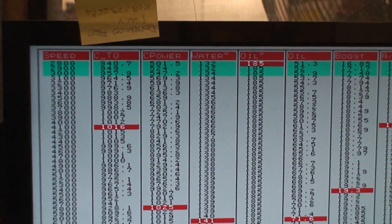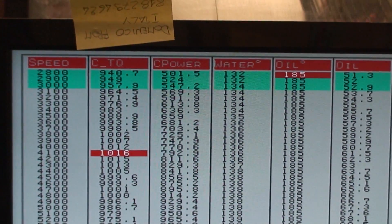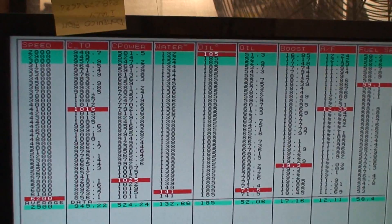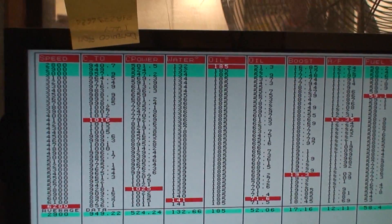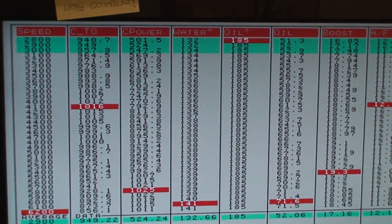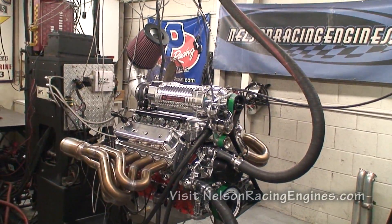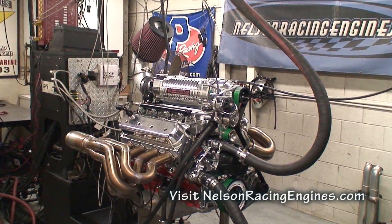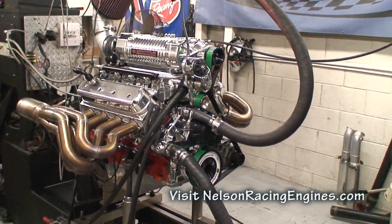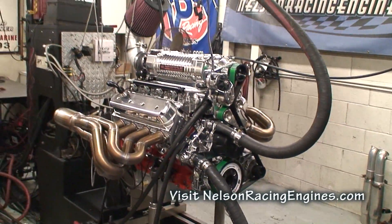The low-speed torque is just crazy. If you're in a truck or something heavy that you need power right now, this is it. We'll call this the Thousand Thousand — this is a 427 LS with a 4-liter Whipple intercooled, Electromotive controls, a set of our stainless headers. It's an alternative to our turbo packages.